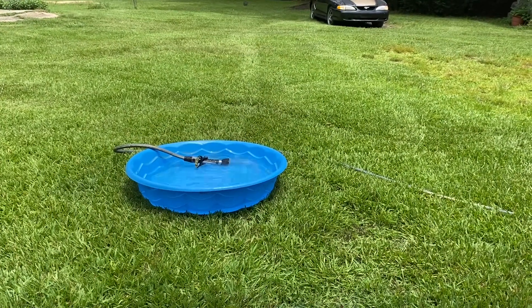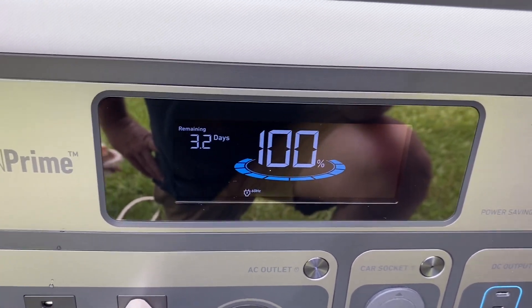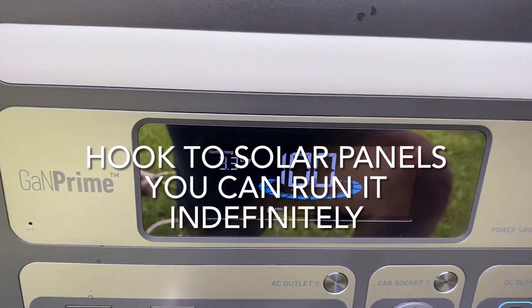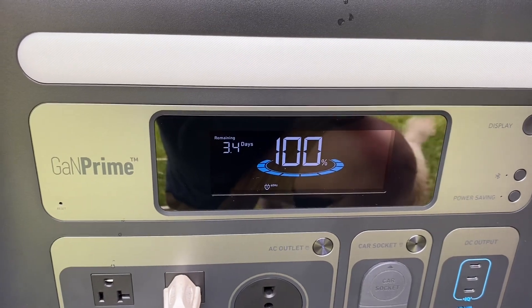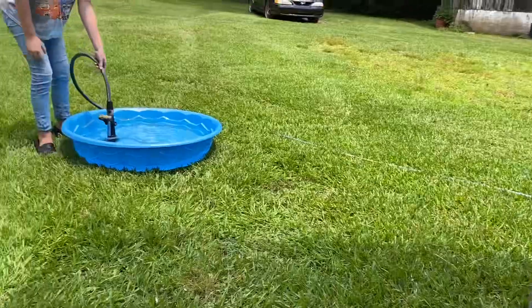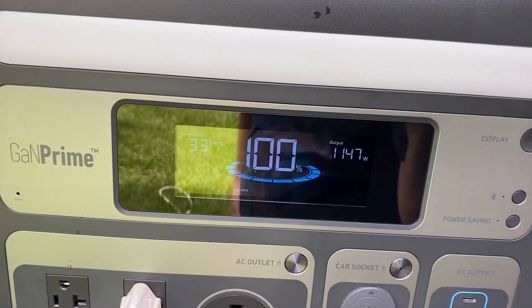It depends on how much water you're using at one time. To run a well like this, it would probably last a couple of days unless you just run the water constantly. I've taken showers and washed some dishes on one that had fewer watt-hours and had no problem with it. Still got the water running McKenna — we're gonna let that thing overflow. As you can see the pressure just kicked back on.